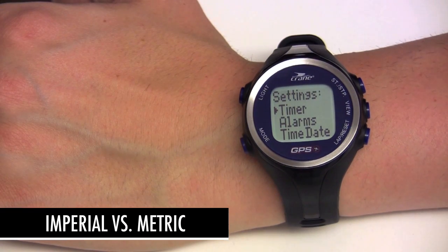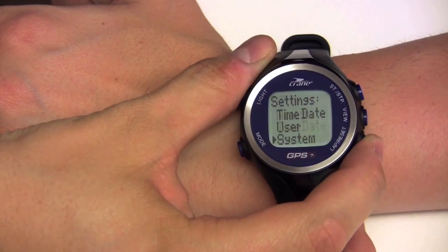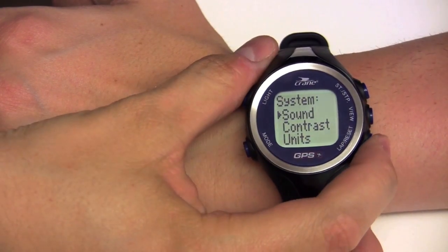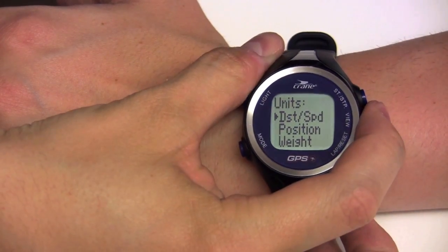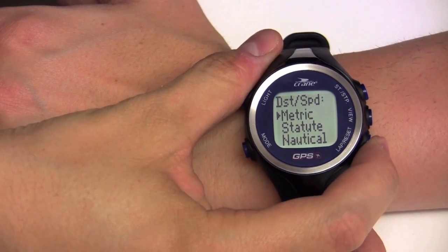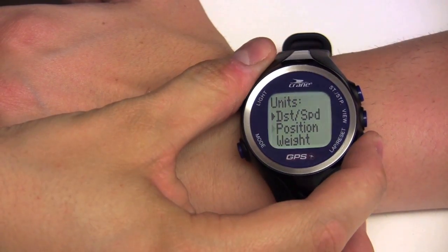You can also choose between imperial or metric. To do this, go to system, then units. For distance and speed, you can choose between metric, statute, or nautical. For weight, you can choose between kilograms or pounds.